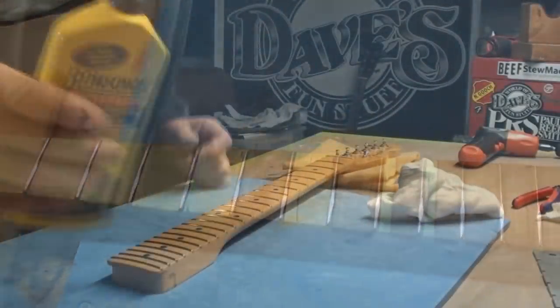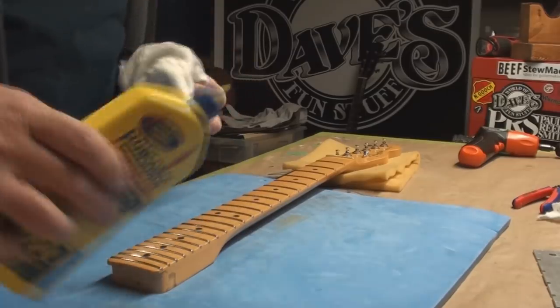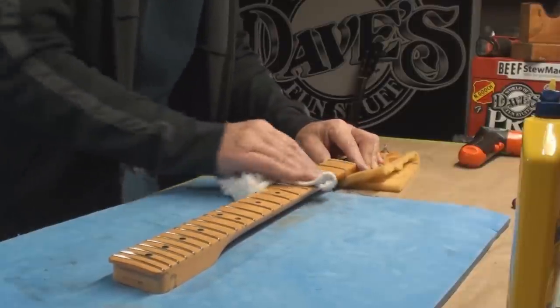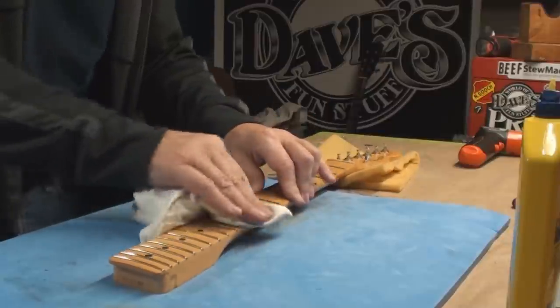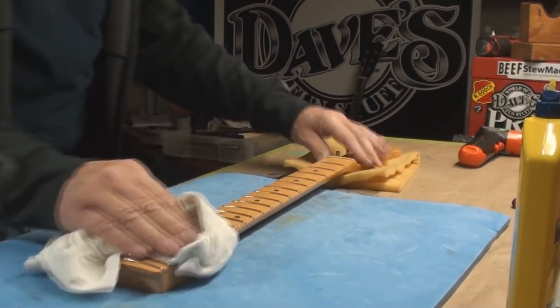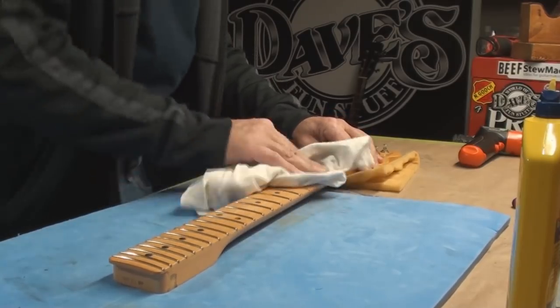That question about what to use to clean a maple fingerboard that's covered in a coat of stuff — that's what I use. If it's grimier than that, we get out the Simple Green, but that's usually disinfecting time — that's getting beyond cleaning at that point.